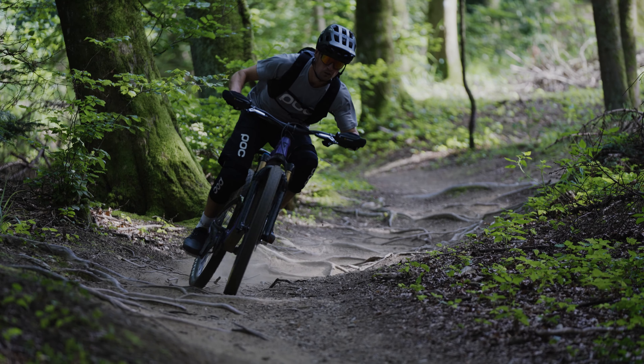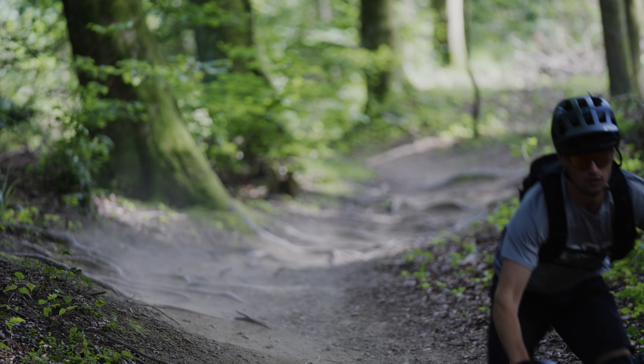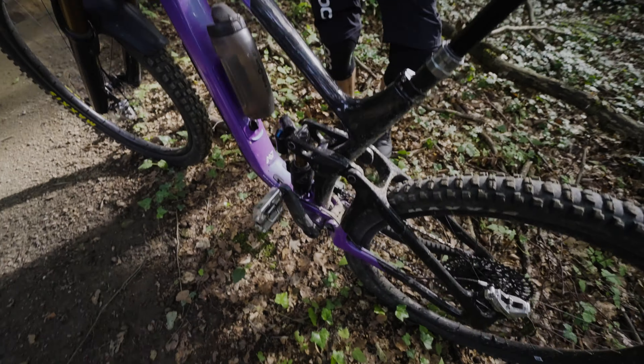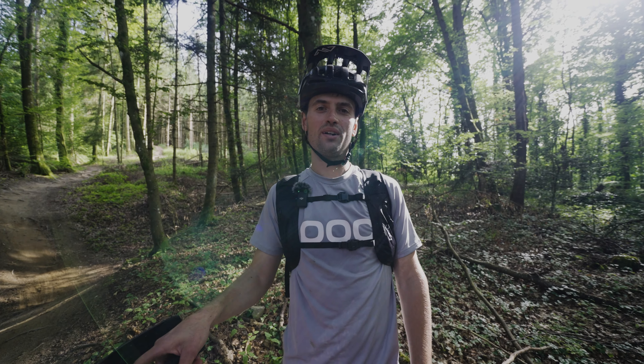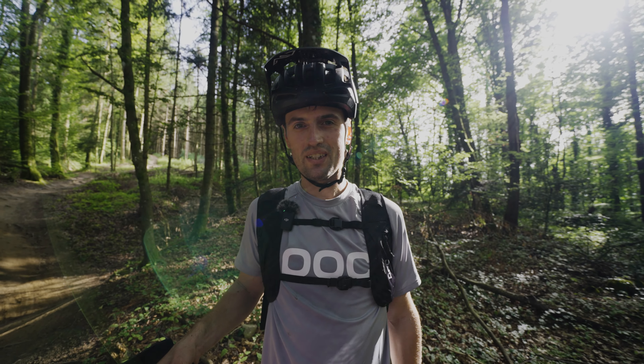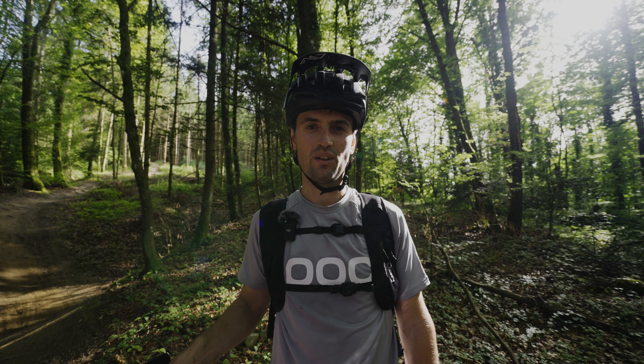So that was a short bike check of my new Giant Reign 2024. Thanks for watching, and follow us on the Mount 7 channel. If you have any questions, just write a message in the comments.